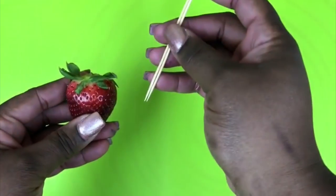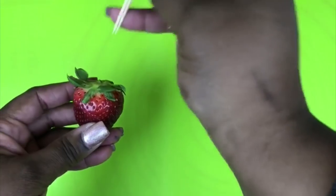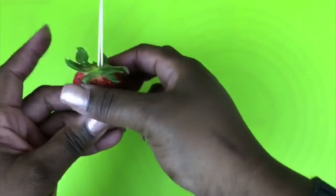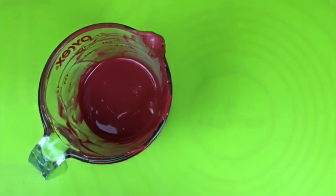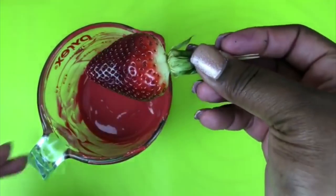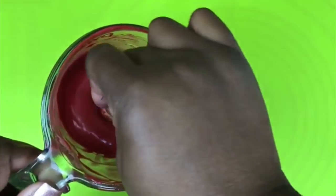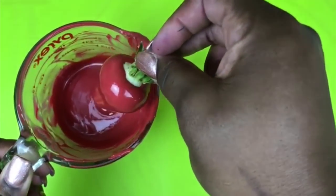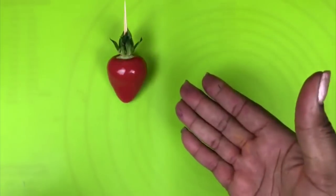Take your strawberry and your toothpicks and insert them at the top so that they are firmly in and ready for dipping. Take your melted chocolate and your strawberry and dip. You only need to coat your strawberry once. After you have dipped, scrape the bottom a little bit, apply it to your surface, press forward, and let it dry.